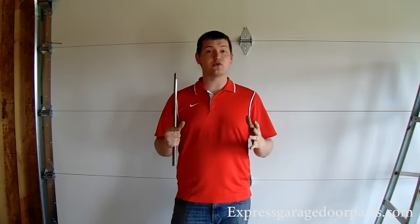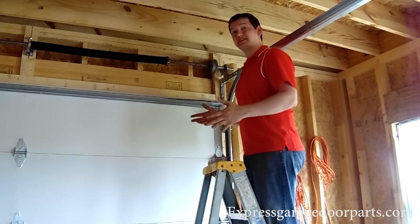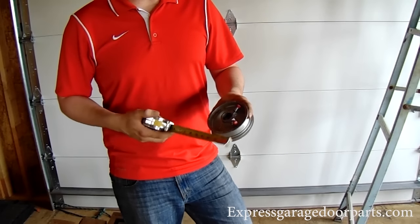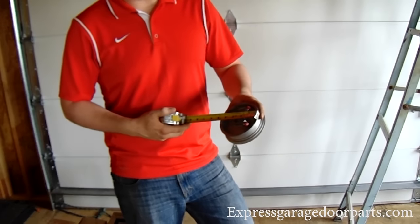It's all based on door height and the diameter of your drums. Now this is your 4-inch drum — it's pretty much industry standard for most residential garage doors. If you measure it across, it comes out to about four and a quarter, which minus the slip on the end, comes out to about four inches.